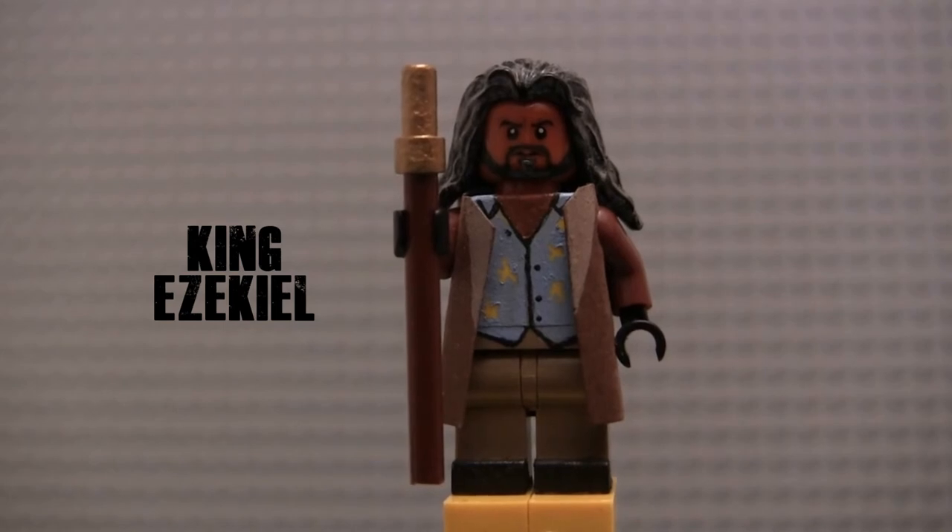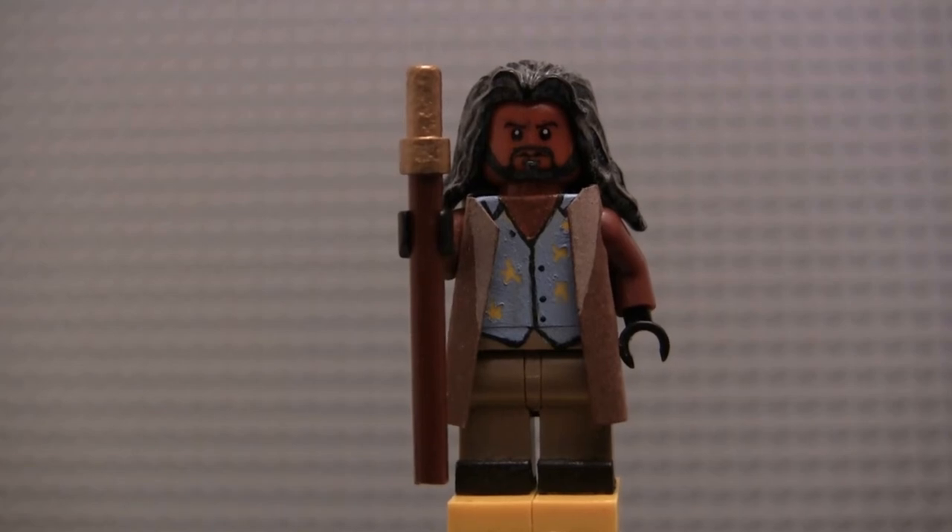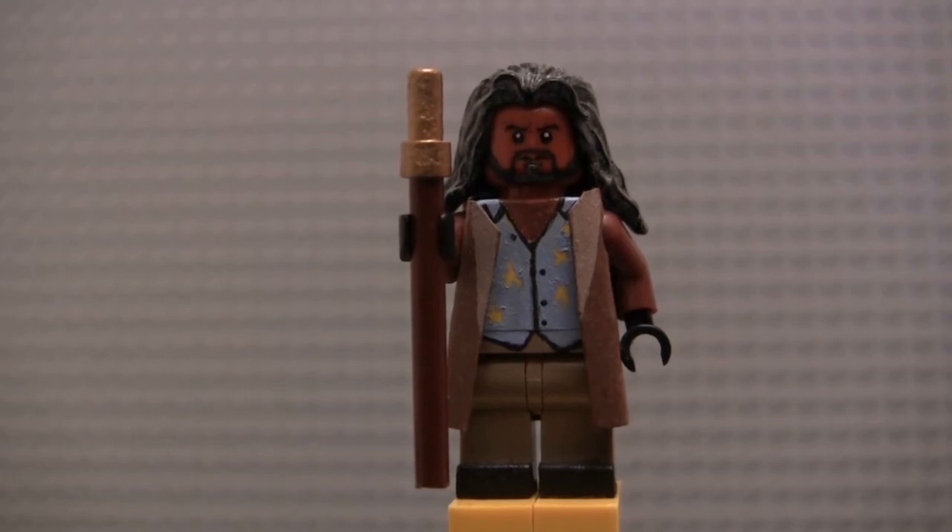Next up we have King Ezekiel — no Shiva to go along with him. If you want to see Shiva, go back and watch Part 3 — it's the last figure I show. I may have to go back and update her soon because I didn't use a great shade of orange; it's a little too bright. King Ezekiel is a figure that definitely needed updating. My figure of him in Part 3 was just based off of promo images and wasn't the best. So I went back and tried to correct all the mistakes I made.